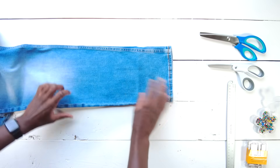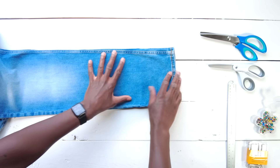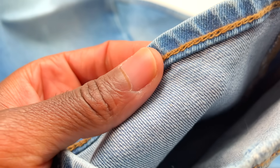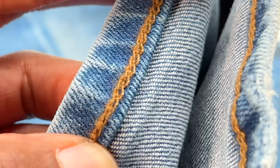Start with your jeans right side out as if you were going to wear them. The first thing we want to identify is this factory hem down here. We want to keep this because it looks really good — it's really comfortable and it stretches. We want to maintain that elasticity.